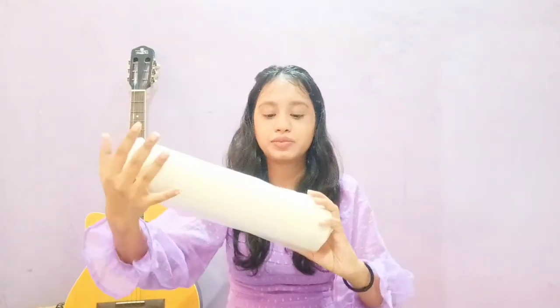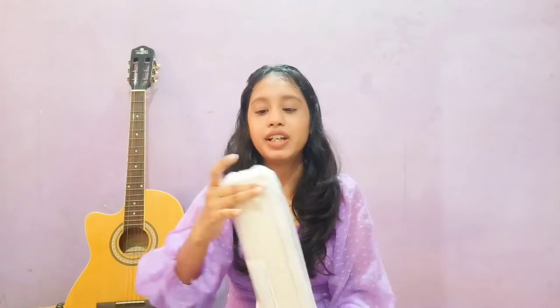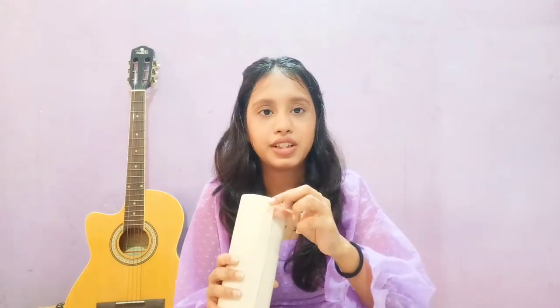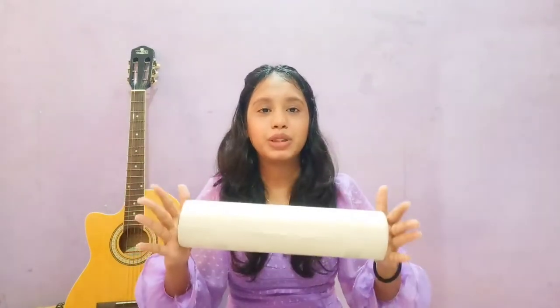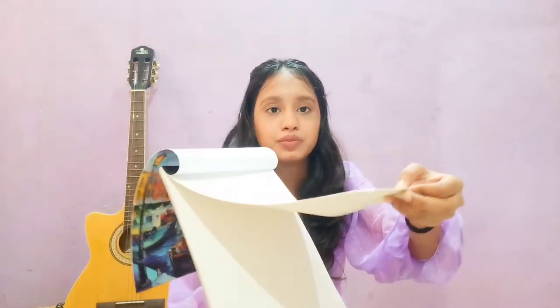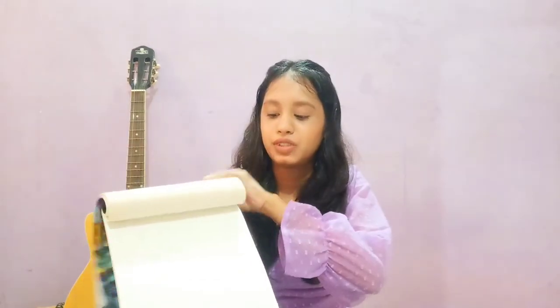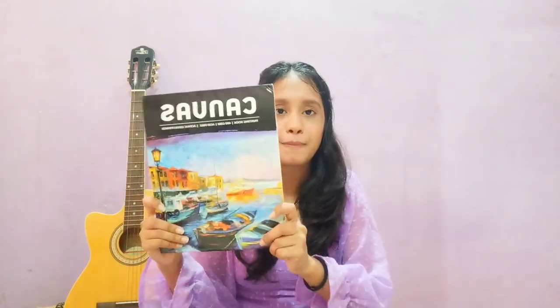This is what I ordered online — a canvas roll. It has 400 gsm sheets, which means it is quite thick. It has a 5-meter canvas roll. It is also a canvas book with 400 gsm sheets and 10 sheets total. You can easily turn the pages and paint easily, and you can do acrylic and oil paint on it.